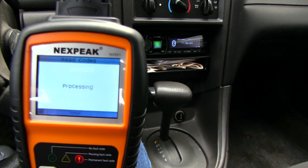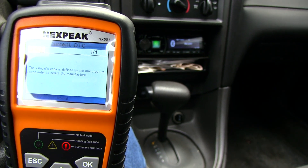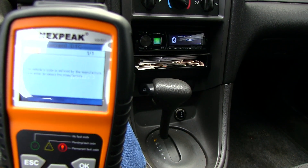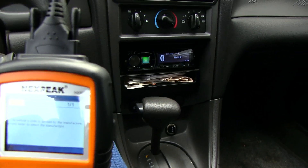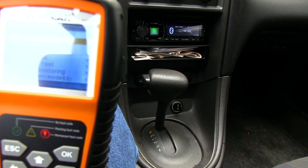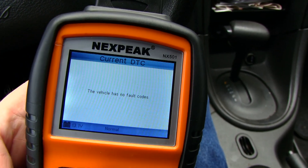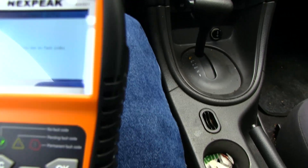This is going to tell us what's wrong with the car — I already have an idea. Apparently it's manufacturer specific. Yep, this code is manufacturer specific. Now I've read the codes and I erased them, so there's no more codes on the car. The check engine light that was right there has turned off.